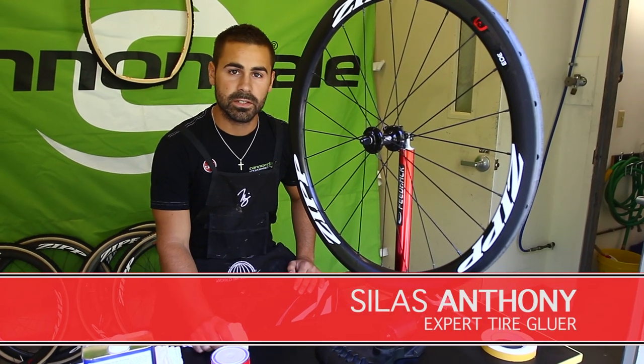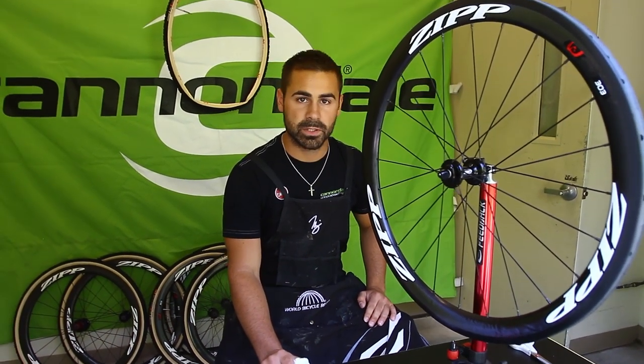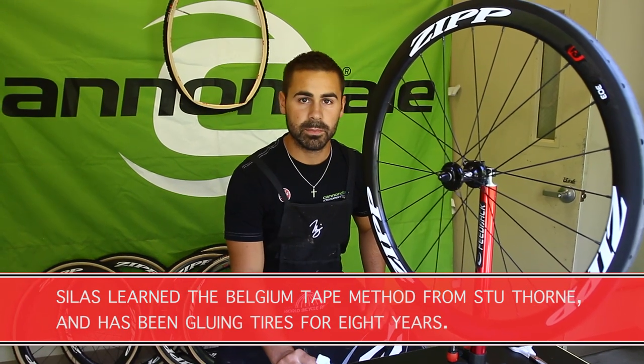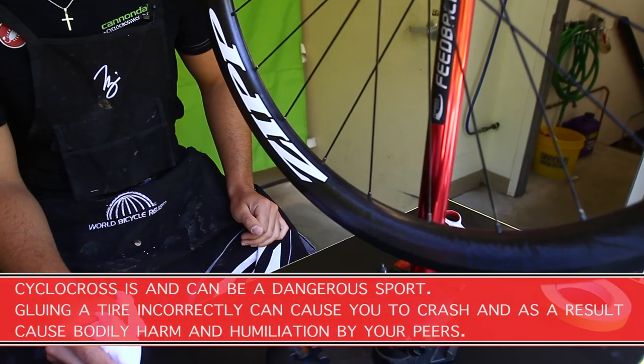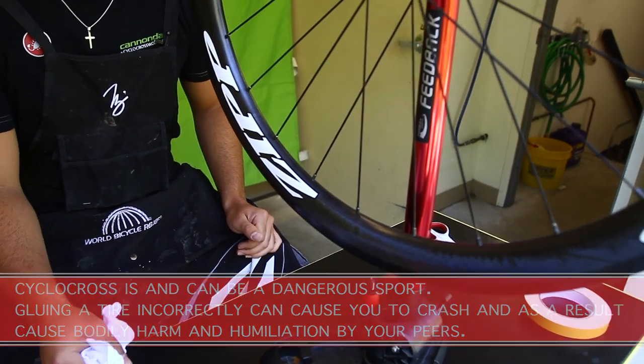I'm Silas from Cyclocross World and we're here at the headquarters just getting some tubulars glued up ready for the season to start. We're going to run through the whole process start to finish, give you a couple quick tips. We're using the Zipp 303 carbon tubular and today we're gonna be gluing up a Challenge Limus team edition.